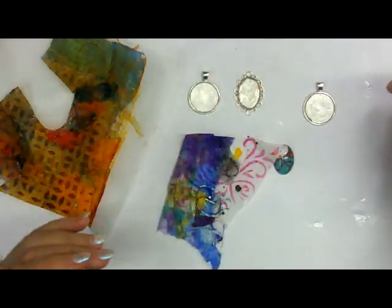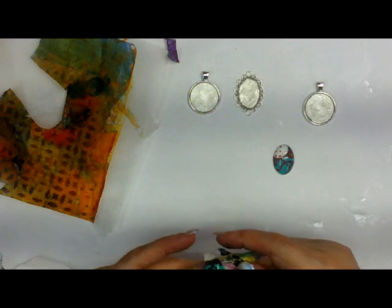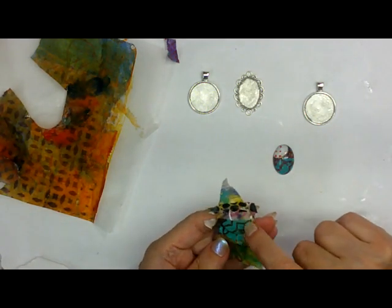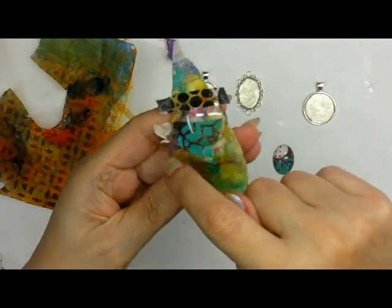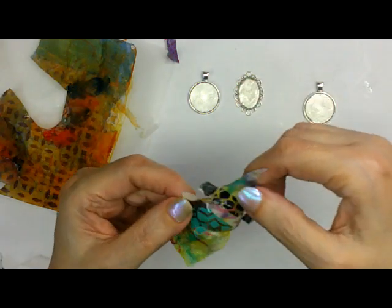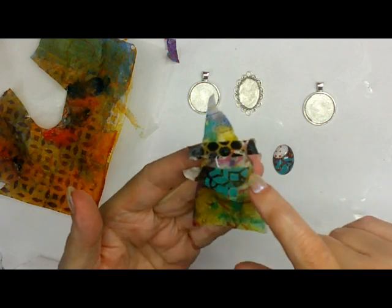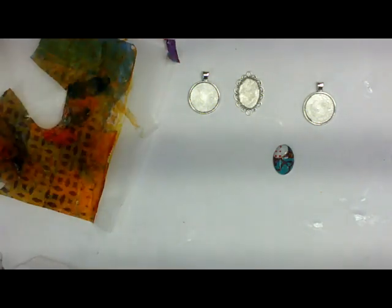I want to show you one other thing I did — I couldn't find an interesting spot on one gel print so I cut a piece from a different gel print and put it on top of the last one. I did a little collage there. It isn't quite dry so I'm not going to cut it out yet, but you'll see it in the final pictures when it's done.